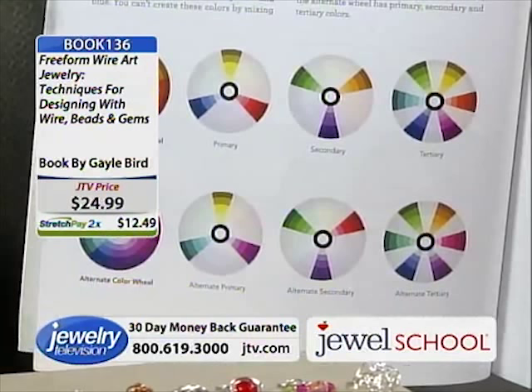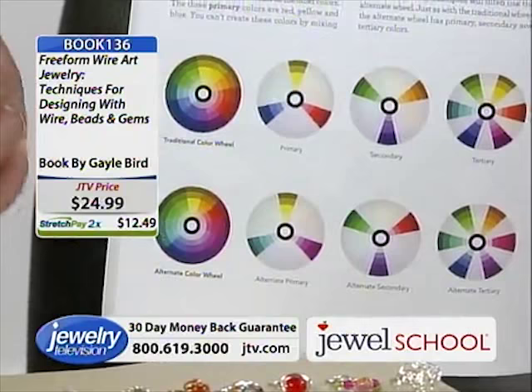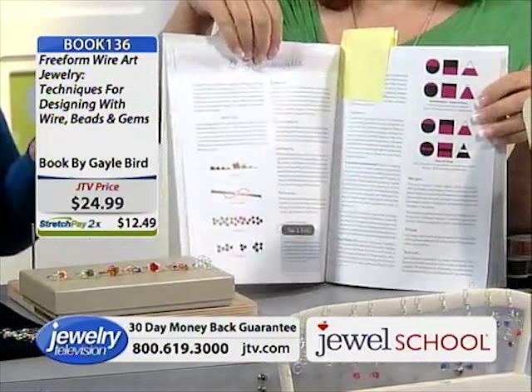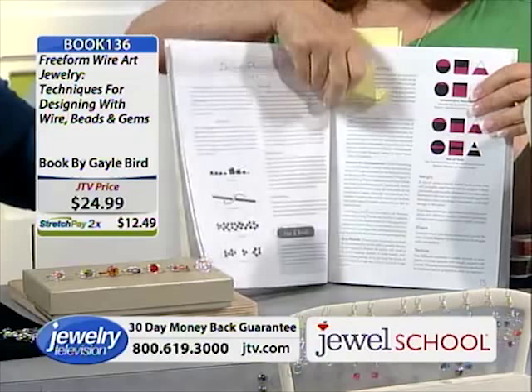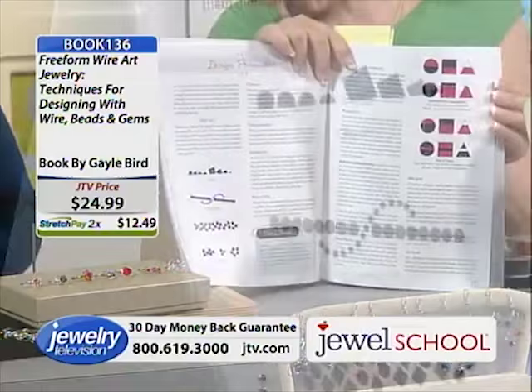I don't think anyone has done color theory to this extent in a jewelry book. I teach web design and graphic design, and when I was approached to write this book, I couldn't not put in design theory and color theory. It's become a course more than just a book — it's not just project, project, project. It builds on itself, and you become a better designer through it.